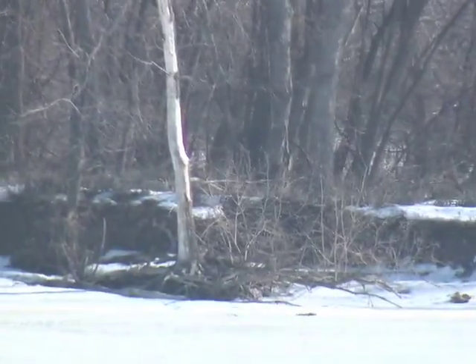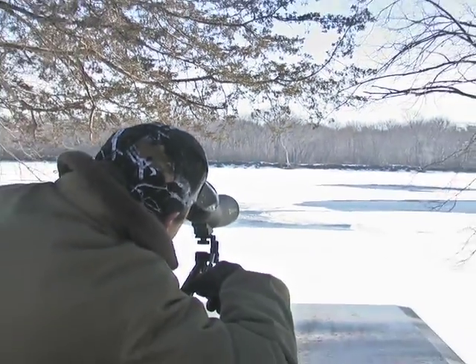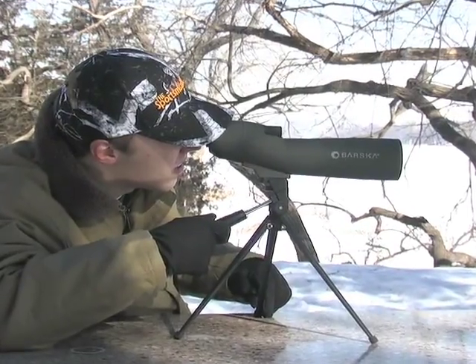The massive 60mm objective lens means superior light transmission for sharp, clear images — even in low light, every time.